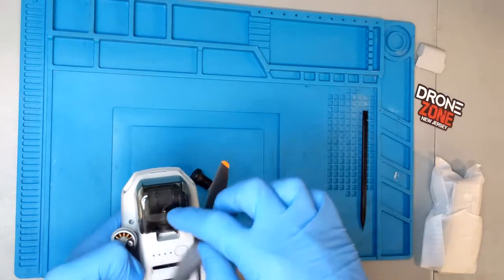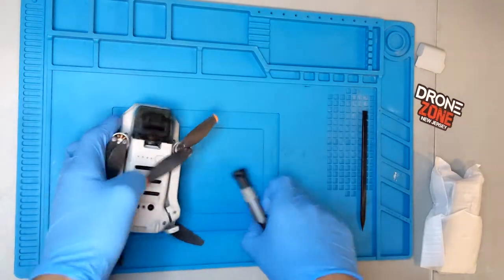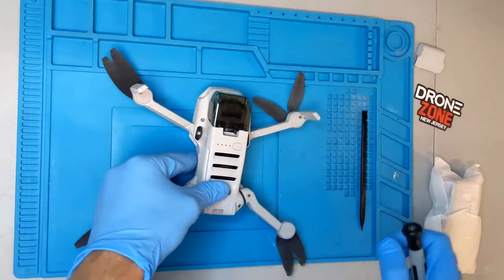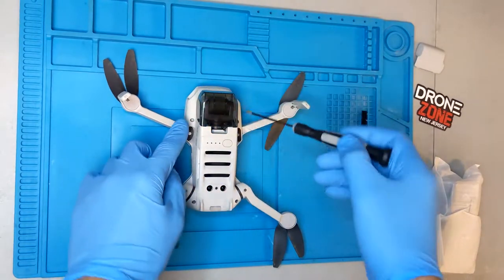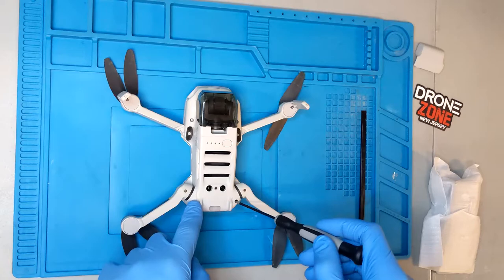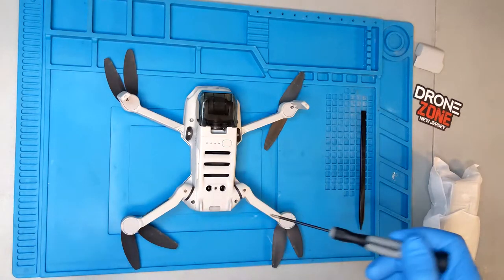It's not necessary to take the gimbal guard off in this case. Just open your arms up to get the drone open, and then there are going to be two screws by both front arms and two screws by both rear arms — that's all you need to take out.